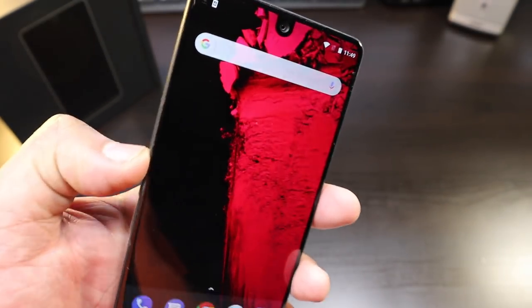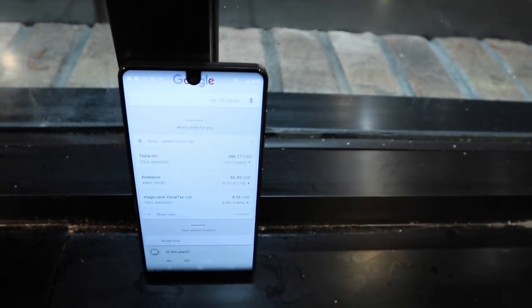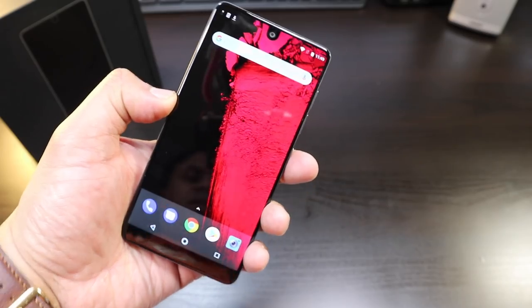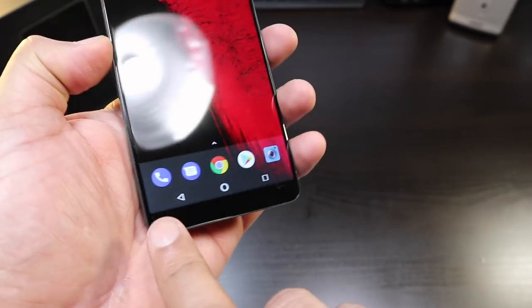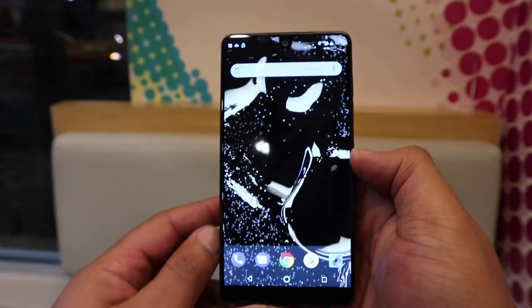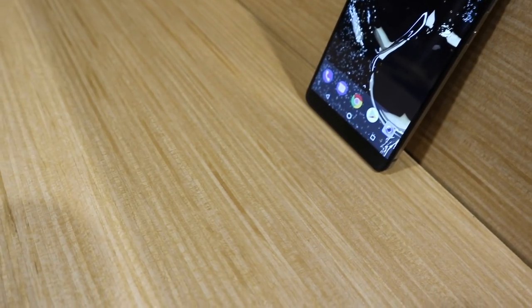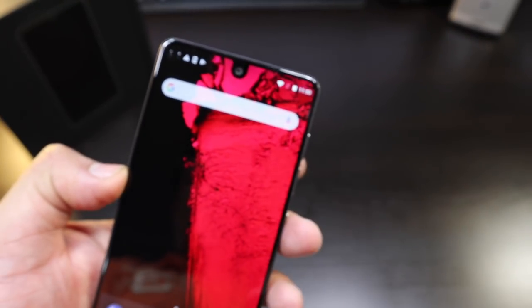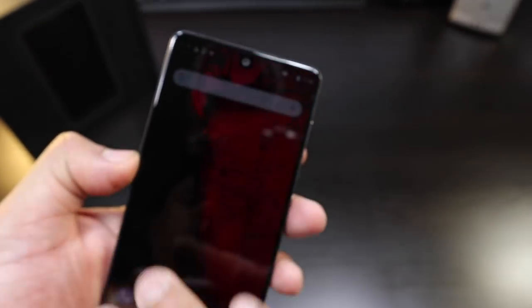We're in and that's when you get a look at this bezel-less design. You got your apps at the bottom, a nice stock Android look. You only have a really small bezel at the bottom, no bezel at the top — just that little notch for the camera — and really small bezels on the sides, hardly anything on the sides.